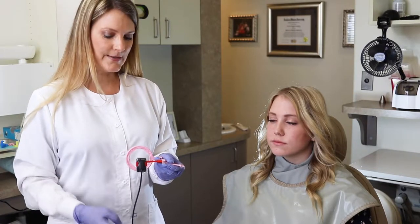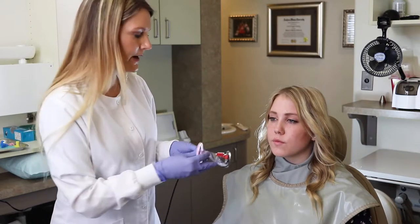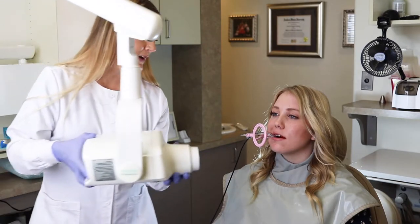Get your Dream Sensor by Dentimax positioned properly, go ahead and wrap that cord softly around, and go ahead and open — and that is how you place the vertical bite wing.